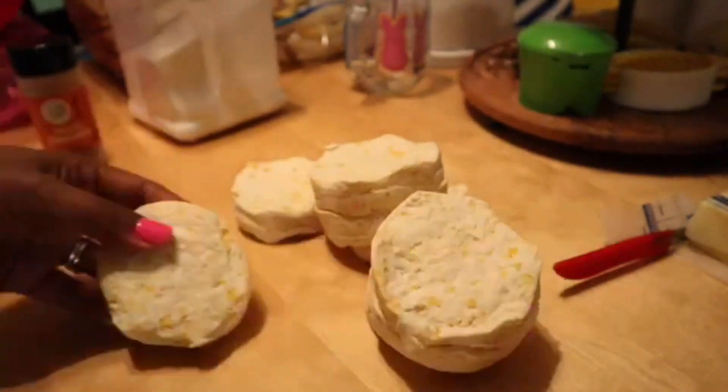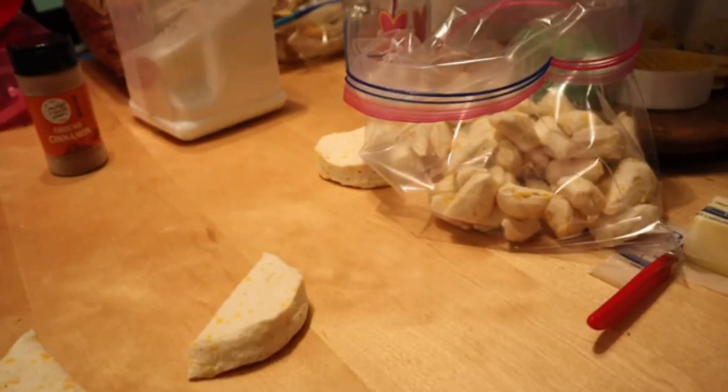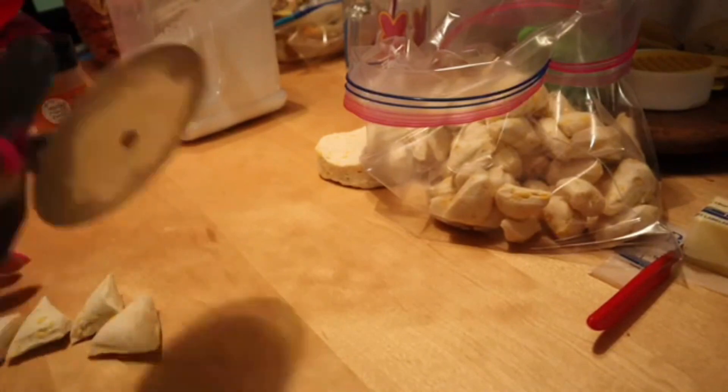I'm going to take the biscuits out and cut them down as much as possible. I'm using a pizza slicer because it's just easier. You can cut them going down the middle and then across the other way, which would give you about nine pieces. I'm just cutting them into little triangle pieces.